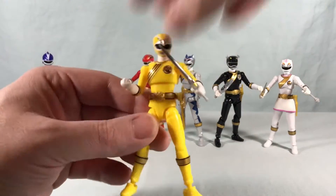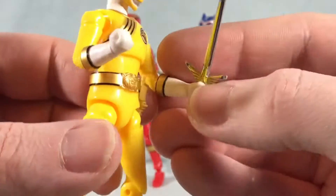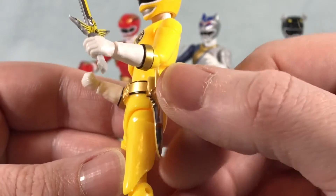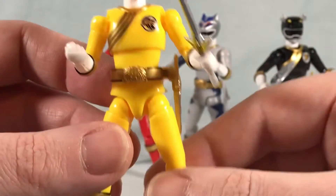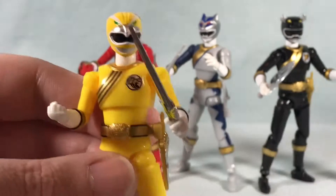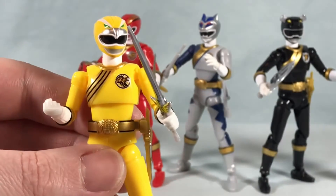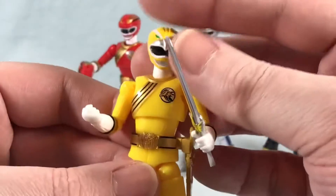Next up we'll move to Yellow. He looks great as well. I really like the sword — I think that came out really good. I believe that was two separate stickers: this piece here was one sticker and then the actual blade itself was another sticker. I've got the dagger in the sheath here on the side, and the helmet looks fantastic. All the same articulation as the others. He does of course have his individual dagger if you'd like to take it out of the sheath — sticker on both sides for that — and then he's got an empty sheath option if you want to have him holding the dagger.